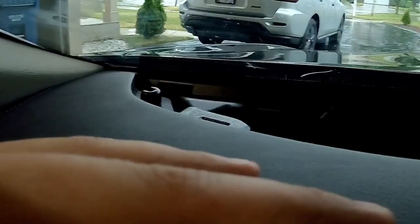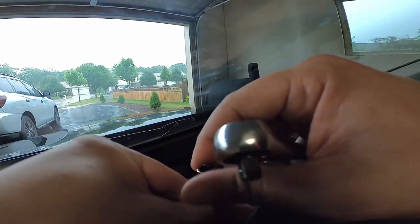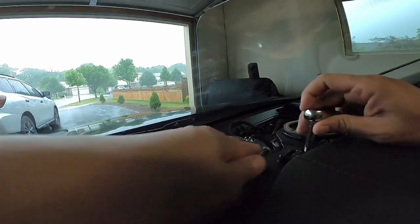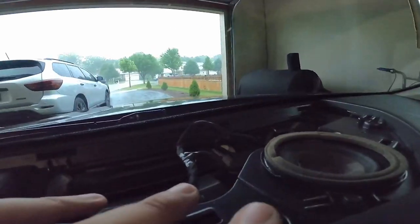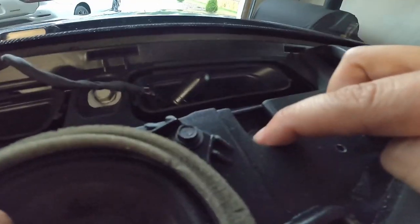The corner screw near the windshield is tricky because of the slant — I had to loosen it with one socket and finish it with another. That one fought me the whole way. The other screws come out pretty easily once you loosen them; I usually just take the ratchet off and use my fingers for the rest. Just make sure not to over-tighten when putting them back, as they break very easily.